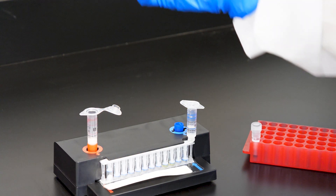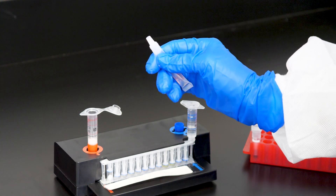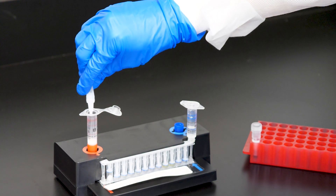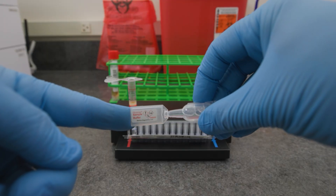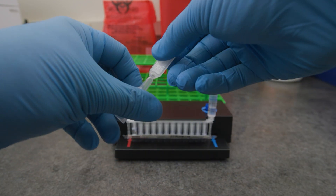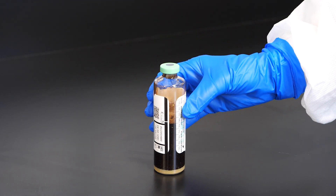To prepare the sample mix, add sample buffer to the sample injection vial. Hold the sample buffer ampule with the tip facing up. Firmly pinch at the textured plastic tab on the side of the ampule until the seal snaps. Invert the ampule and dispense the entire volume of sample buffer into the sample injection vial. Avoid touching the tip of the buffer ampule to the inside of the sample injection vial. The sample buffer vial may also come with a plastic tab on the tip — to open these vials, gently twist and remove the tab at the tip. Thoroughly mix the positive blood culture bottle by inverting it several times.